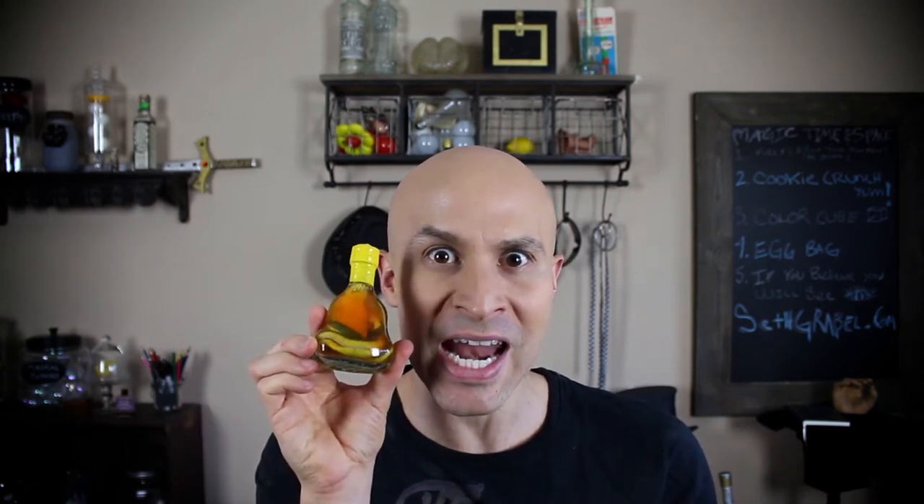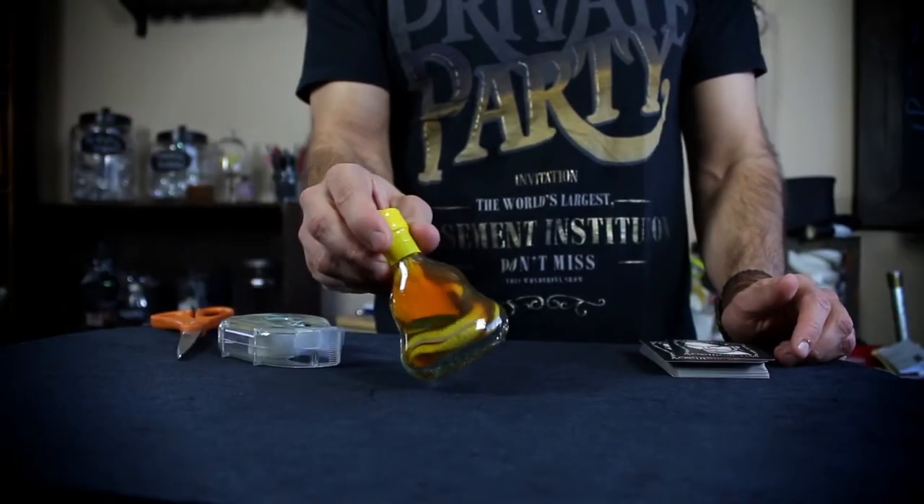To do this trick, you need scissors — one sharp pair. You need some tape, and you need a pack of cards. You can use Seth Grable cards if you like. You also need a heavy object — I use snake wine. You can do it with anything, really, just something heavy.